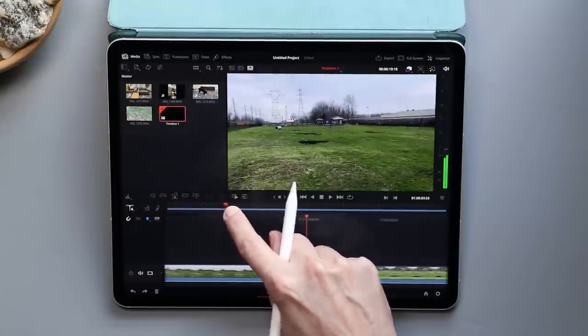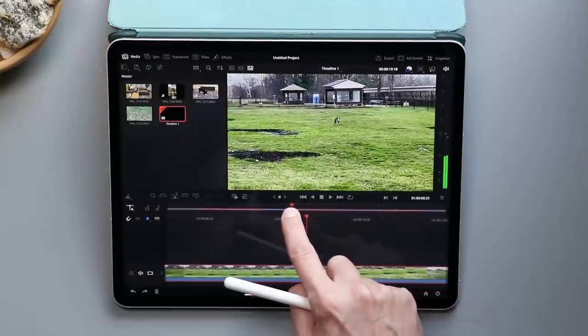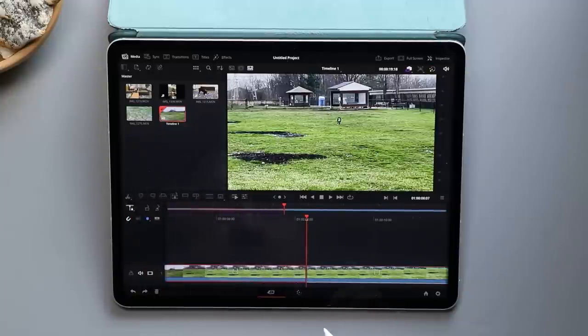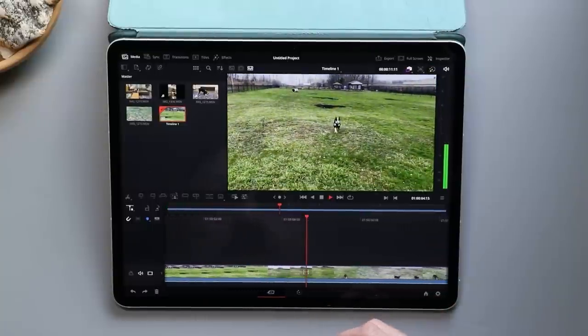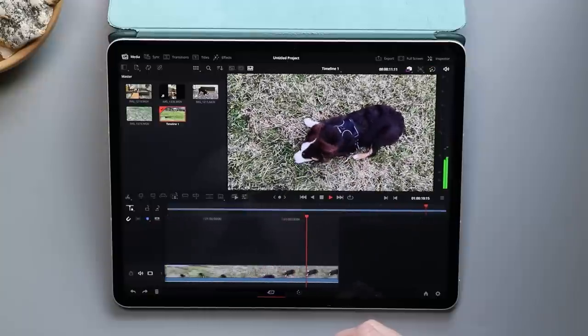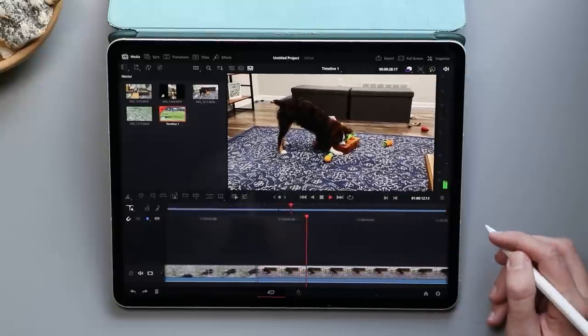I've never used DaVinci Resolve before, so it wouldn't be fair to judge it after using it for an afternoon. The vibes from other reviewers are very, very positive, and in the short time I used it I did like what I saw. One thing missing right now are tool tips on hover — that is something in the desktop app, so learning it on the iPad is really tricky. There are all these icons and you can't see what they are when you hover over them, it's just guesswork. I understand that's something they're working on, so keep your eye on DaVinci Resolve. The iPad has also been slowly improving its file system, which has gotten so much better in the last few years.